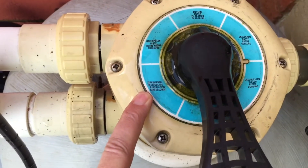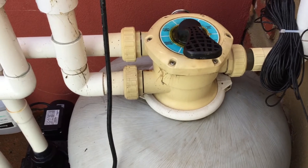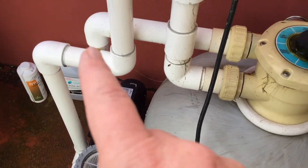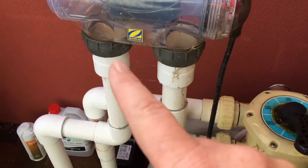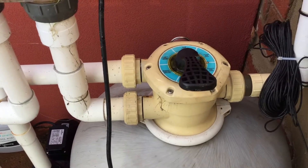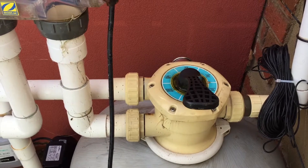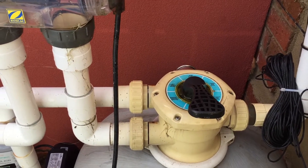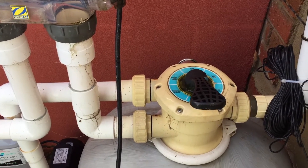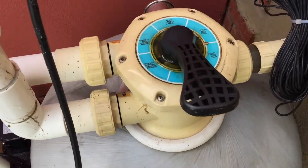Recirculate actually recirculates the pool water without it going through the filter at all. The water comes from your skimmer, into your pump, into your valve, and back to your chlorinator and back to the pool. You can use recirculate if you're putting in some chemicals that you don't want going through your filter, or if you want a higher pressure return for some reason, because the water flows faster and harder when it's not going through the sand.